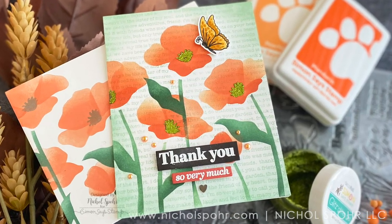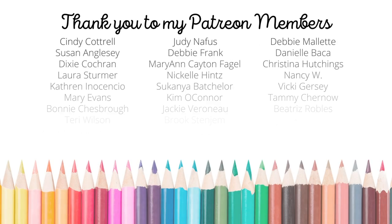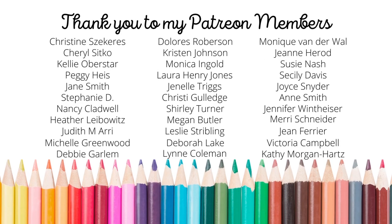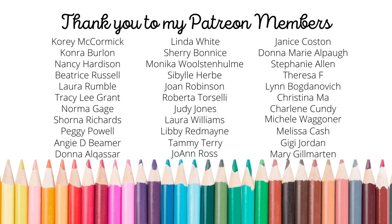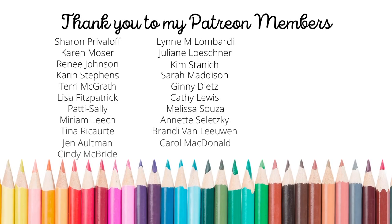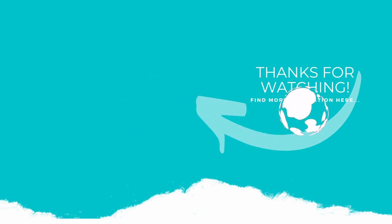Thank you so much for joining me for this Simon Says Stamp limited edition 2022 card kit. The supplies I used to create my card and envelope are listed and linked below the video. Here is a video featuring swatching all of the Simon Says Stamp positively saturated inks. I want to give a huge shout out and thank you to my Patreon members — if you'd like to become a member, please click the link in the description below. If you enjoyed this video, please subscribe to my channel, hit the like button, and click the notification bell to always be notified when I have a new card making video. Thank you so much and we'll see you next time.